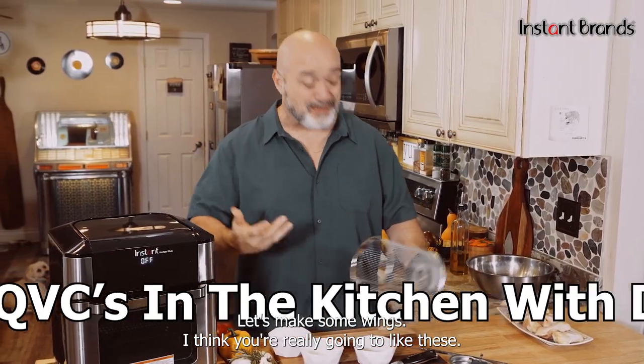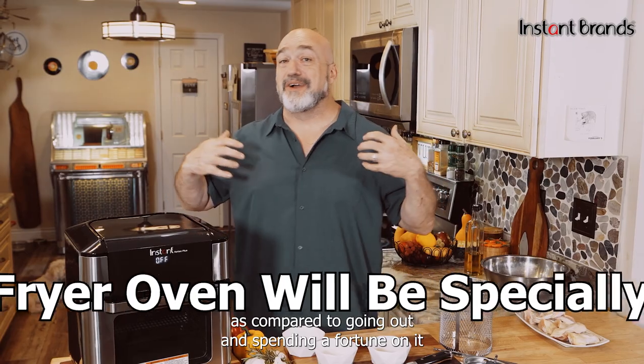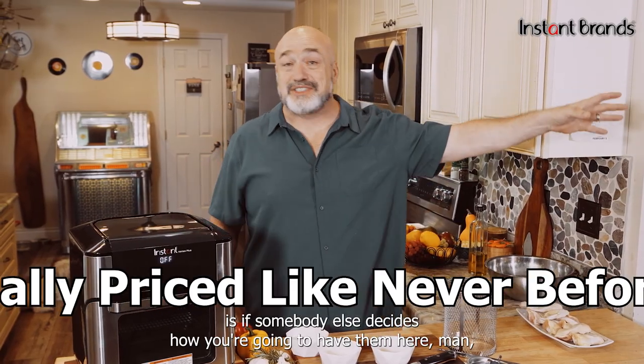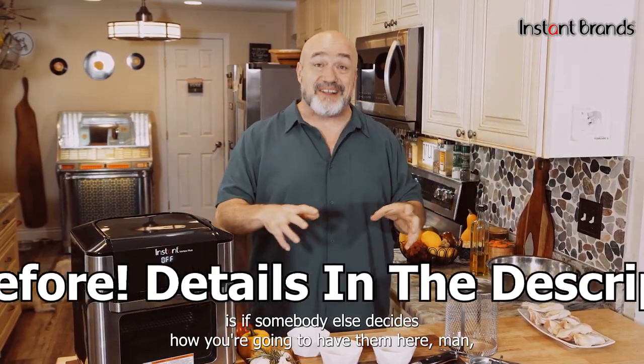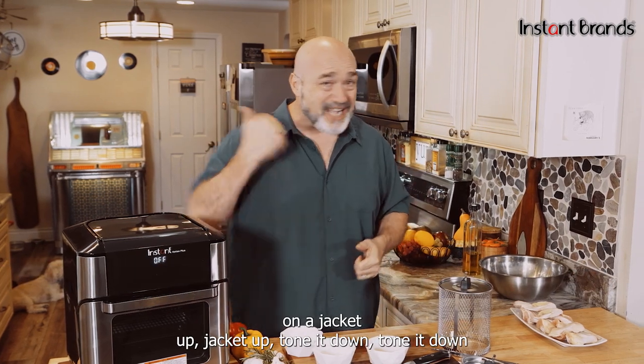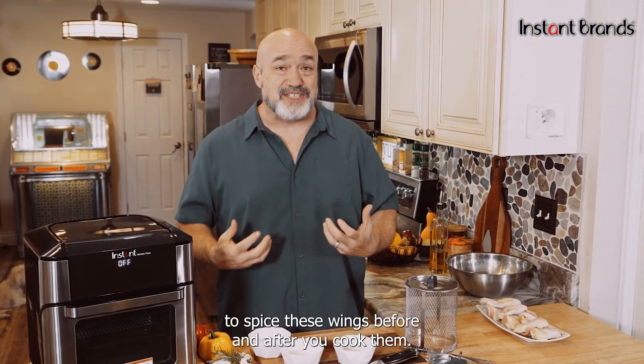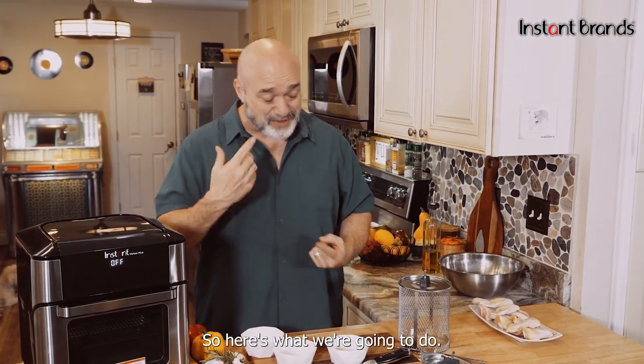Let's make some wings. One of the best things about making wings at home compared to going out and spending a fortune on them is that here you decide how you're gonna have them. If you like them hot, have them hot. If you like them sweet, have them sweet. You want to jack it up, jack it up. Tone it down, tone it down. And you get a couple of chances to spice these wings — before and after you cook them.